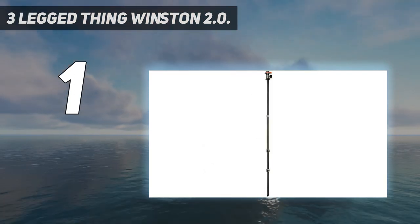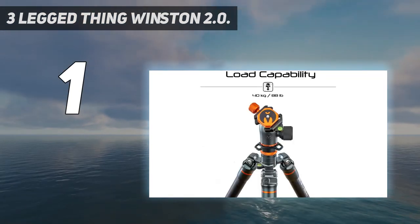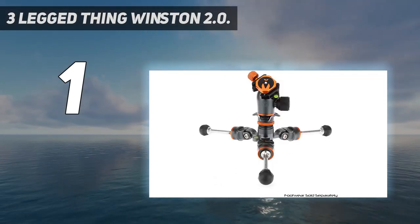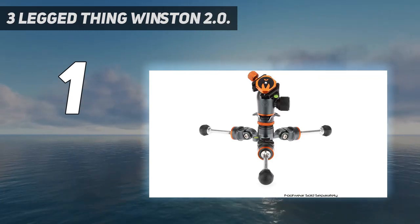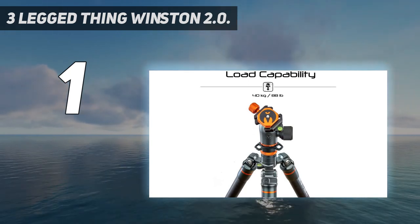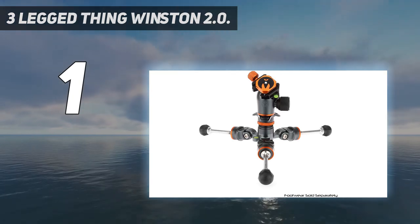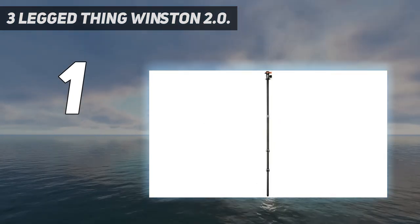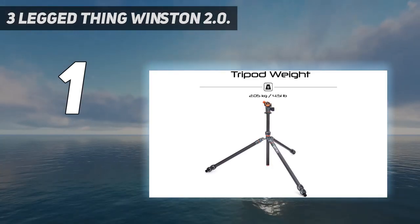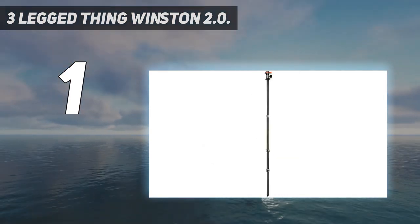Winston 2-0 features a unique parallel locking system which lessens the chance of accidental disassembly. The weight-balanced locks lower the tripod's center of gravity, and the 3M rubber pads give better leverage and grip when extending or folding the tripod. It's available in two colors: earth bronze and metallic slate gray. At 3-Legged Thing, they aim to innovate, inspire, and be the best they can be. Winston 2-0 comes fitted with detachable rubber boots that can be replaced with any foot accessories for maximum stability on any terrain. All products come with a 5-year warranty for peace of mind.